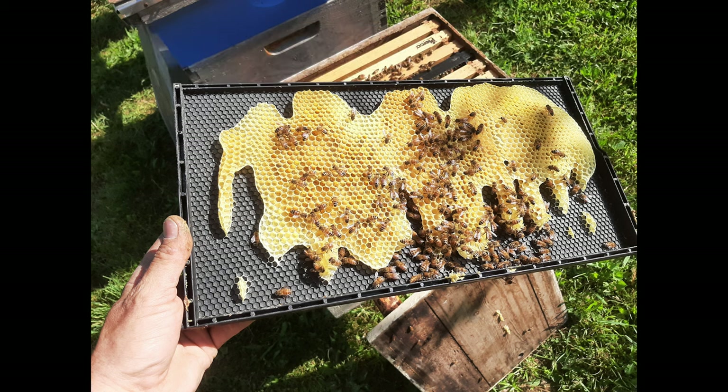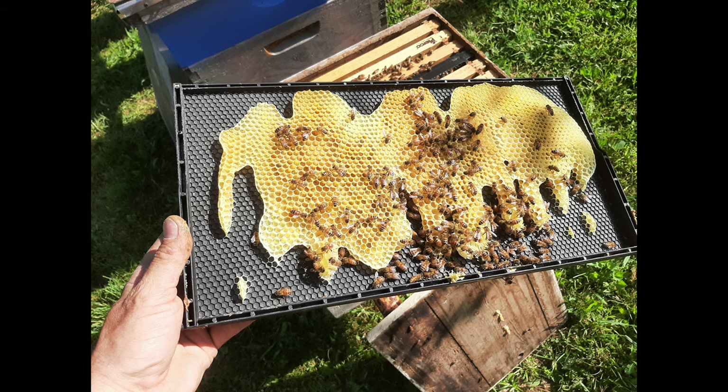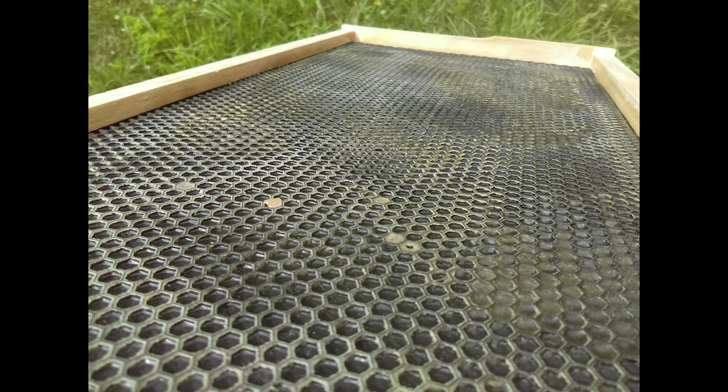If you look at this frame right here, you're going to notice that the bees actually drew the comb out away from the foundation — the bees can actually walk behind it and work the back side, which is definitely not what we want. That comb needed to be scraped off and that foundation needs a good quality coating of beeswax. By scraping that off, you're going to get your first good start to melting some beeswax to get this project started.